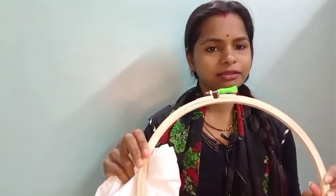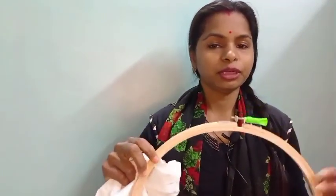Today I am going to make a video on embroidery for beginners. You can see this ring — how do I put this cloth on it. This video is Part 1.